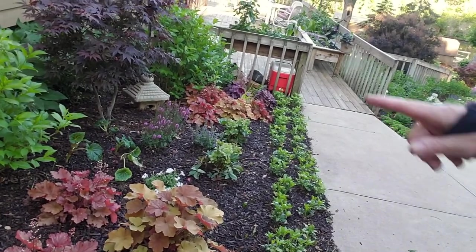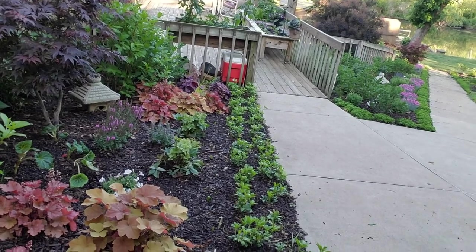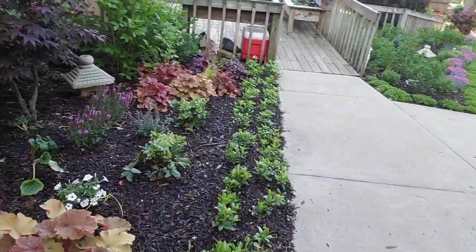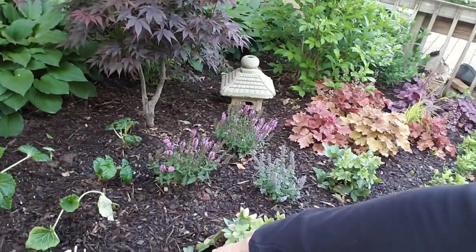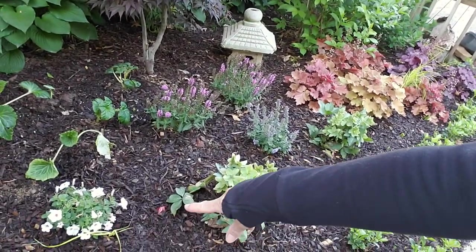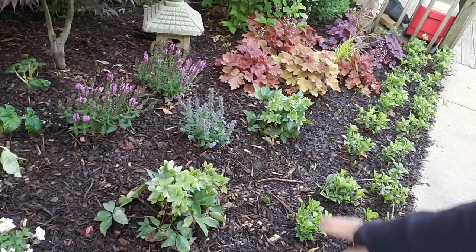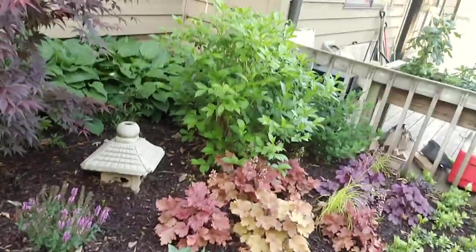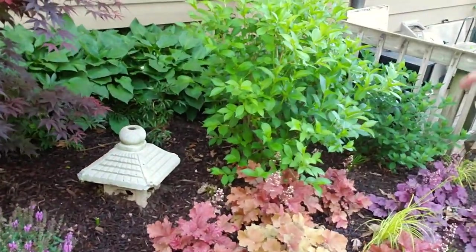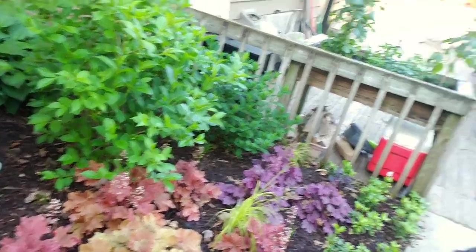Also in there: butterfly bushes, and I put in a Japanese maple that I had in a pot for many years. Down here I did some supertunias vistas, more pink perfusion, some cats pajamas — some of those need to be sheared off so they come back. Then going back here with more of the old butterfly bush and another limelight. So that's the gist of the kitchen garden.